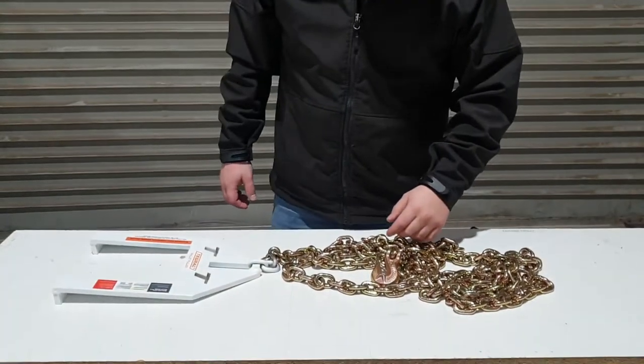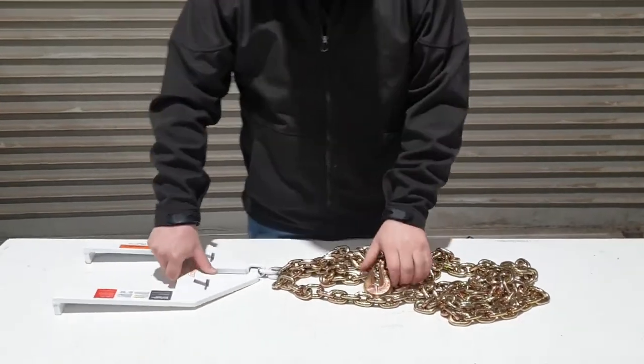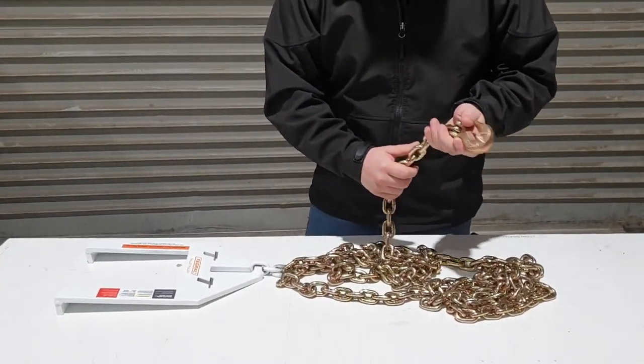G'day, it's Nathan here for the short video on the PP400. We've got the Aussie-made hook here, 4.5 metres of 8mm chain.